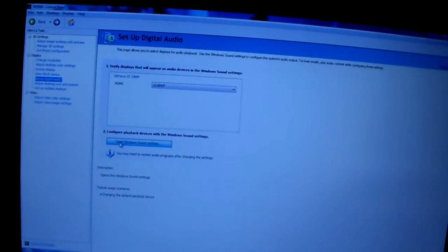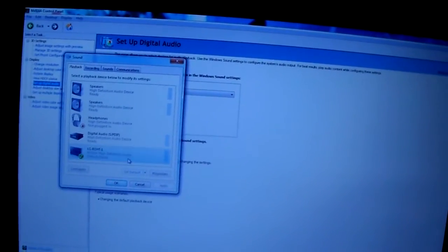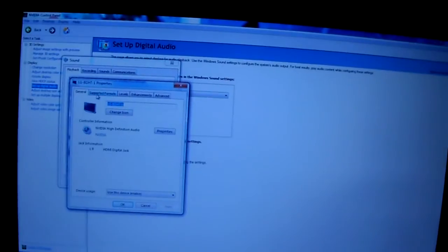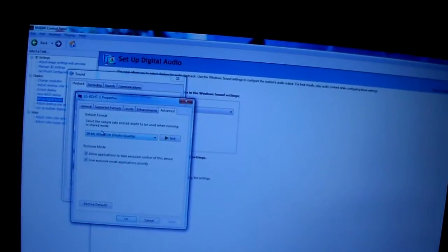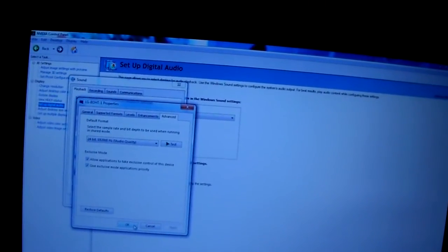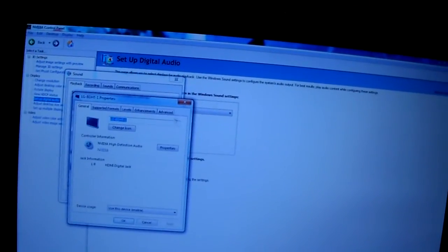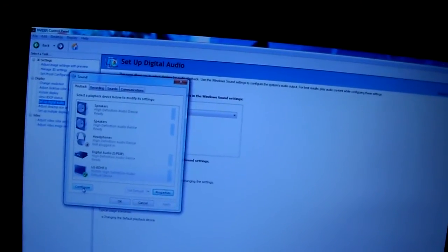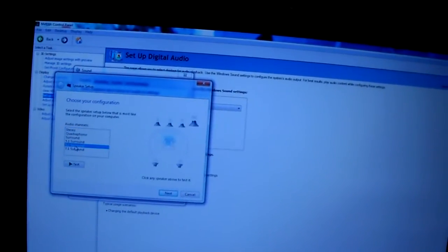I'm going to open up Windows sound settings. I'm going to click on the TV and hit Properties. As you can see, there are a couple of settings in here. I'm going to set that for the highest quality setting — the default format at 24-bit. You also want to go to Configure and hit 5.1 surround or 7.1, whatever you're working with.